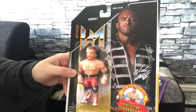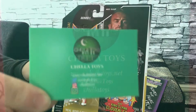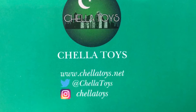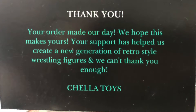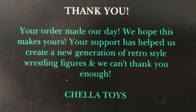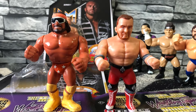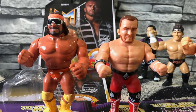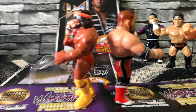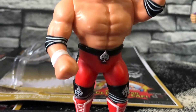A big thank you to Chella Toys for dropping this Nick Aldis figure to me. I'm a small channel but I appreciate that you wanted me to drop a quick review. Links in the description if you want to pick one up. I'm just going to stick up some pictures now of the Nick Aldis figure alongside the Hasbro figure from the 90s, just so you can see the scale and any differences. If you are on the fence, I would recommend buying it. I think it's a good figure, good price, and I'm sure they're going to make a lot more.